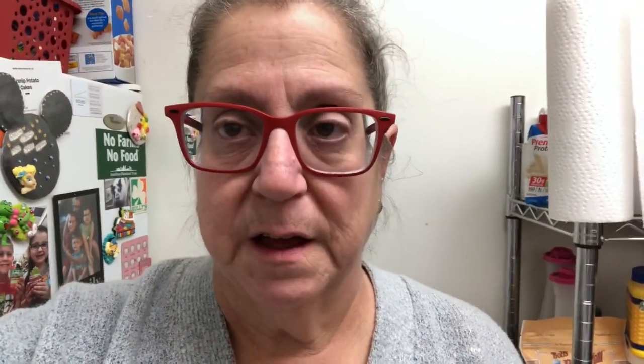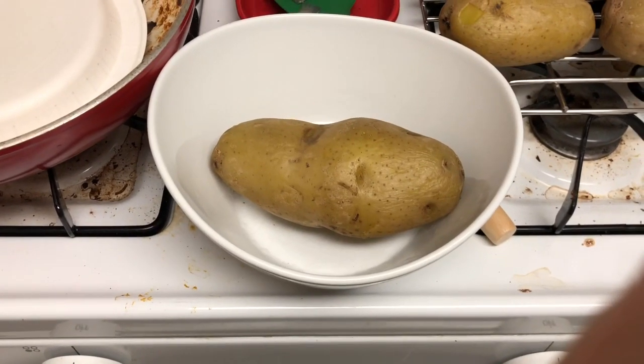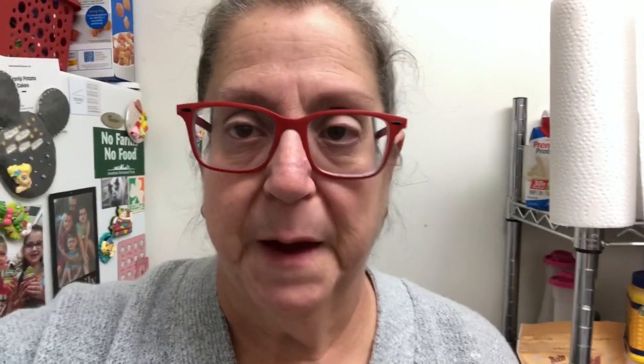I am making a stuffed potato with alfredo sauce, so stick around. The first thing you want to do is get your potato ready — either bake it or air fry it. Then you're going to get half a pound, or whatever amount, of mushrooms and onions.